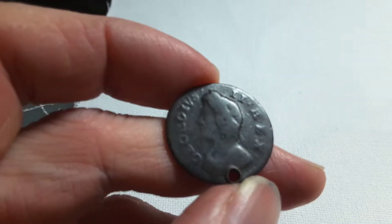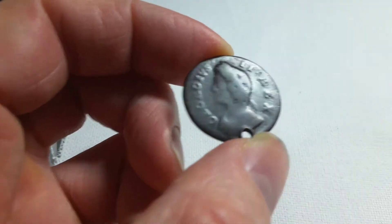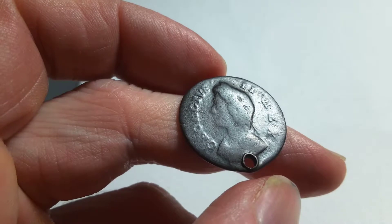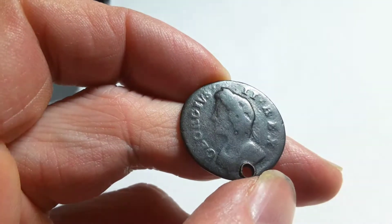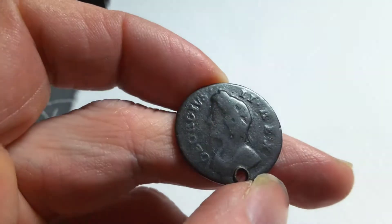G'day people, how are you going today? Have a look at this coin — is it going to focus? Yes, well, this is not a rare coin and it's also in pretty bad shape, but it's good for my demonstrative purposes.